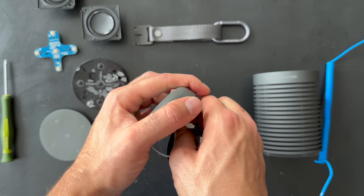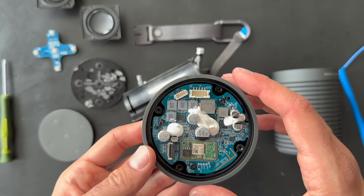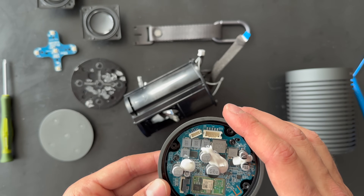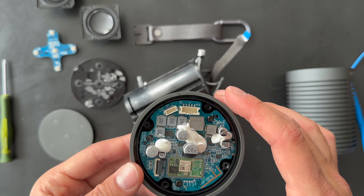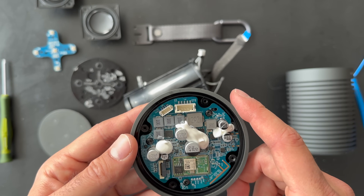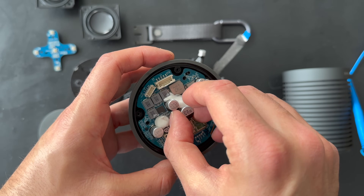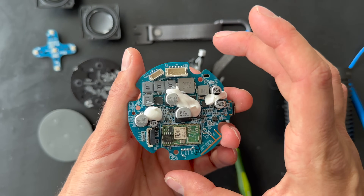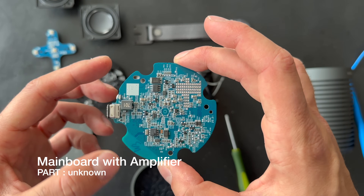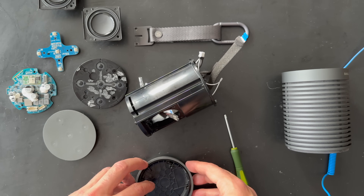I'm not surprised we found such a small amplifier inside the Beosound Explorer. We have a Wi-Fi antenna and also some large capacitors around the board. There are only three screws to remove. Here is the last screw — I think we can just lift it up. Here is the amplifier, power supply, and antenna — a very small board. And here is the bottom part of the Beosound Explorer.